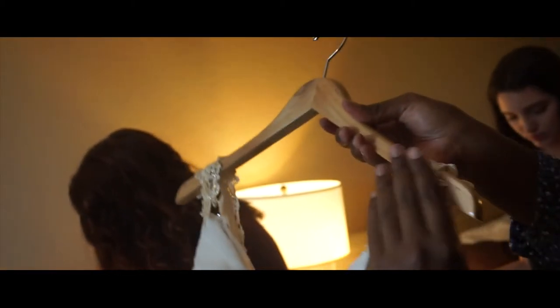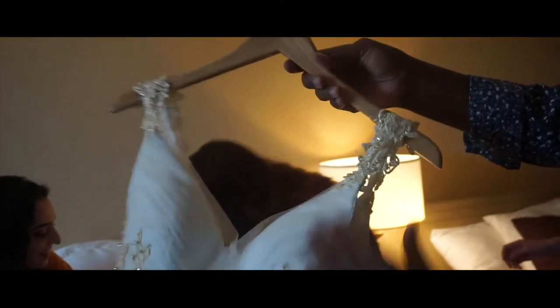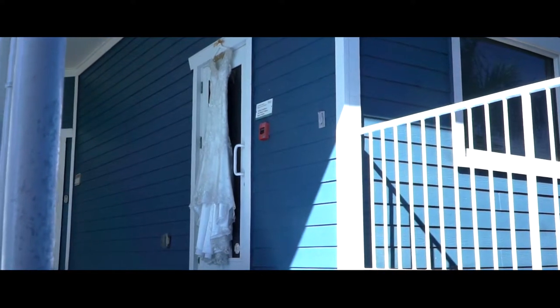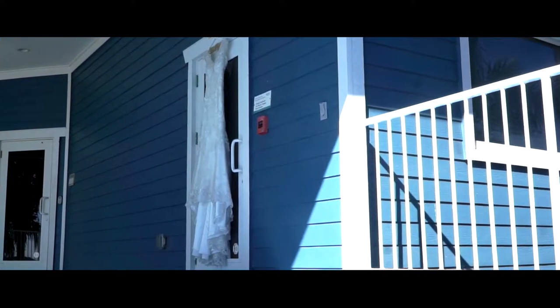After that, the dress is not gonna fall anymore. You can put the dress outside or wherever you want to put it, but trust me the dress is not gonna fall off that hanger once you put the silk tape in there. I'll show you a clip of this so you can see. Silk tape comes in handy not just for the hanger — there's a lot of things you can use tape for.